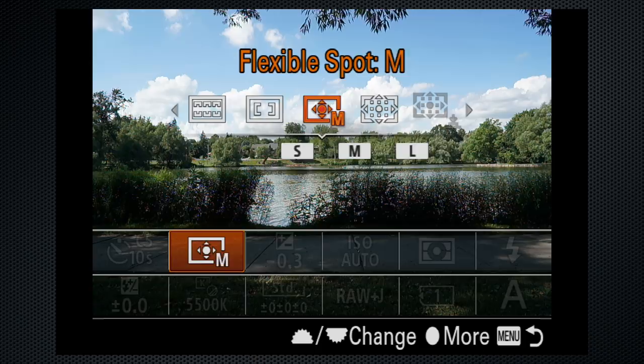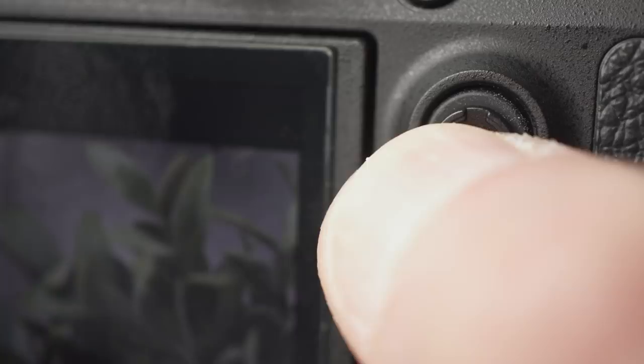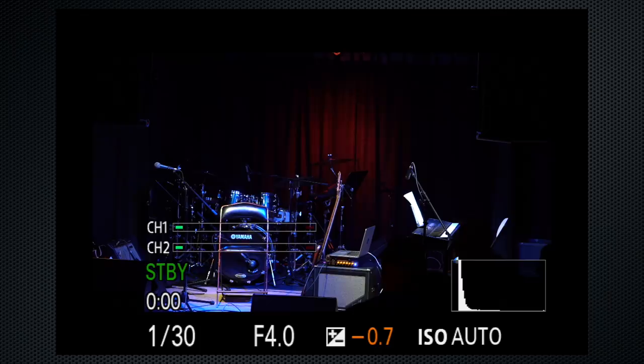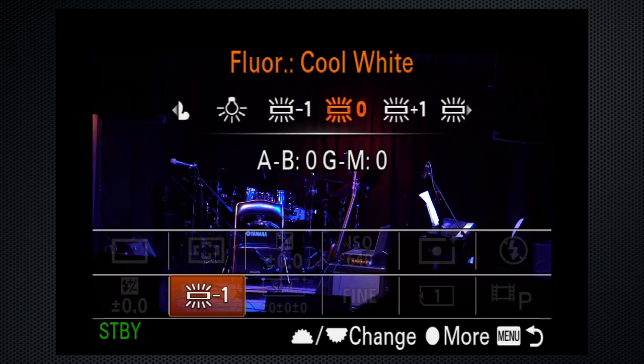If you're shooting with the monitor, touch the subject. With the viewfinder, use the joystick to position the focus point. If the scene looks too bright or dark on screen, turn the EV dial to override with EV adjustments. Alternatively, press the right side of the control dial and set the ISO manually. I shoot with a set white balance — this prevents color shifts that make editing difficult. Press FN and select the setting that looks most appropriate, or dial it in using Kelvin. If it's yellow, turn it down; if it's blue, turn it up.